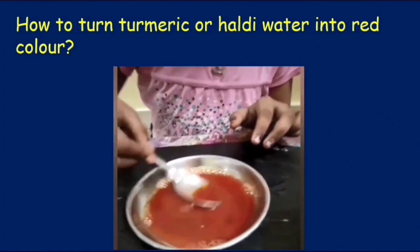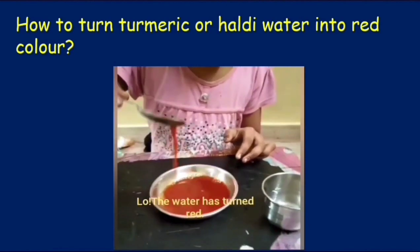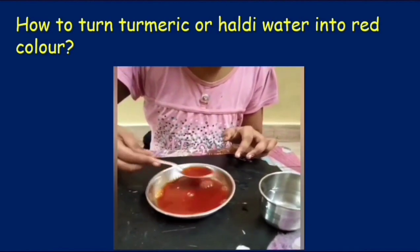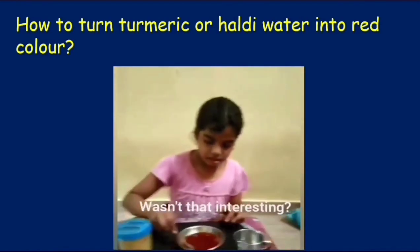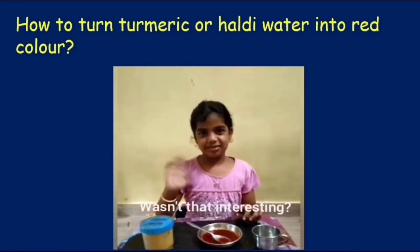And what do we see here — the water has turned red. Wasn't that interesting? You know, children, the water turned red because turmeric, when it reacts with soap, it turns red in colour because soap is a base — it's alkaline.